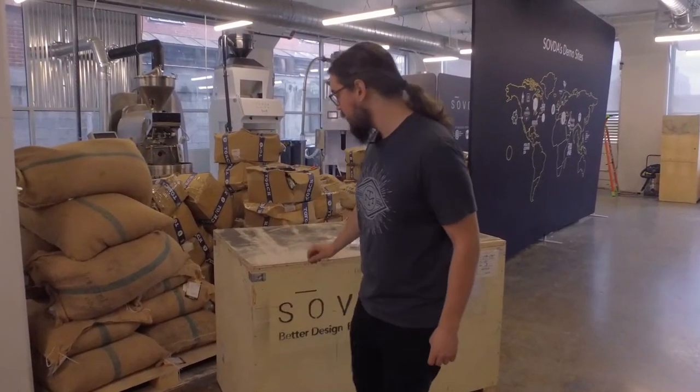Hey there. My name's Nicholas Flatoff. I'm a technical brand ambassador for Savda Coffee. We're here at our Portland showroom to demonstrate an uncrate and assembly for a Savda standard lift or distoner lift system.